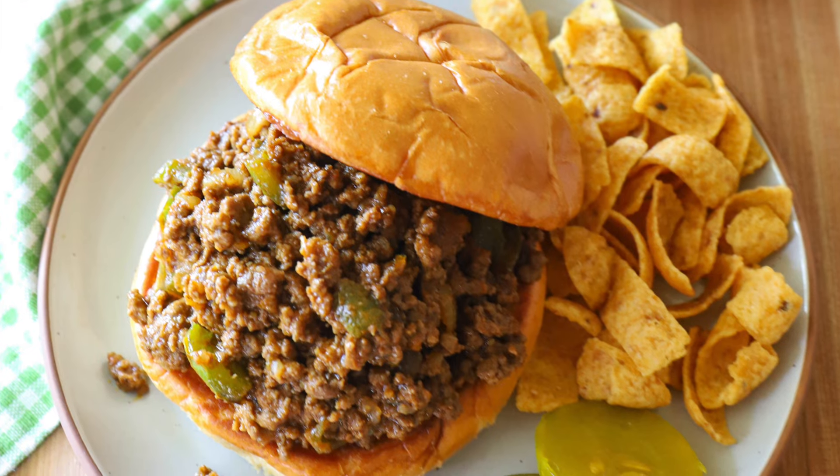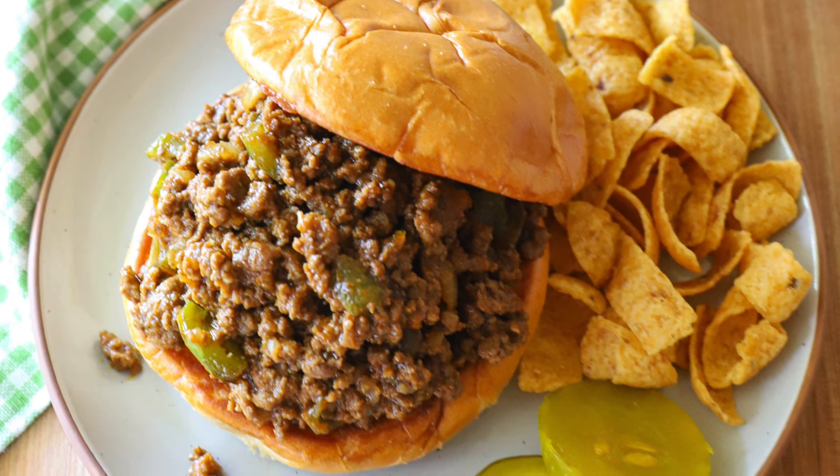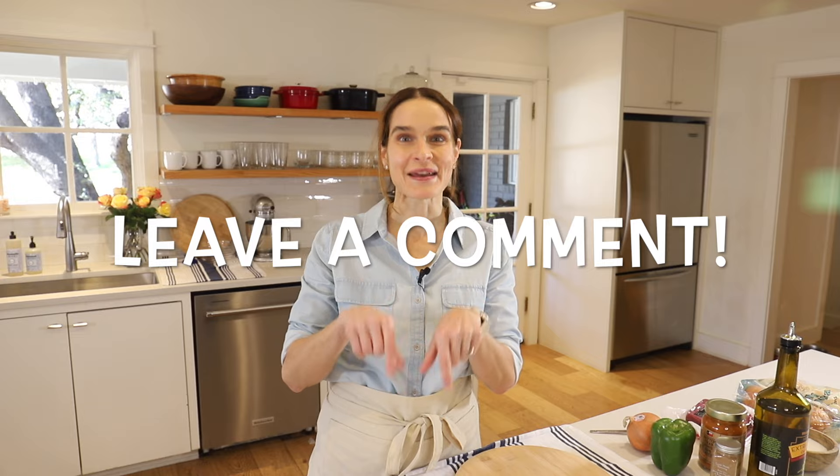I would love to hear your thoughts on Sloppy Joe's. Do you love them? Do you hate them? Do you think you might try this one? Let me know in the comments. All right, let's get started.